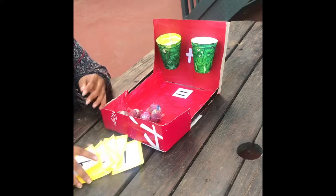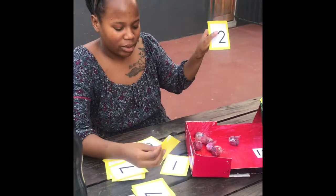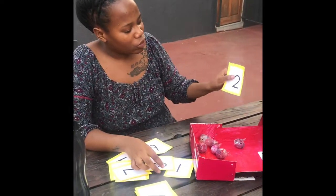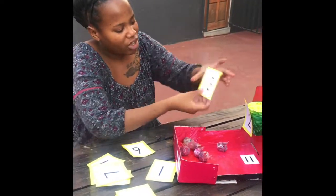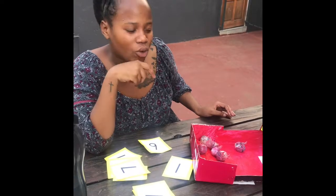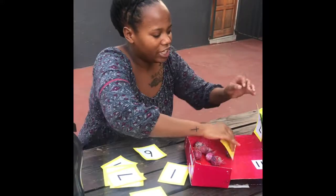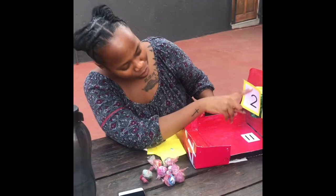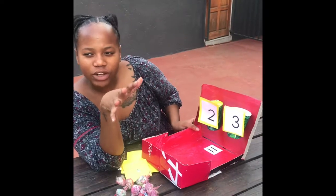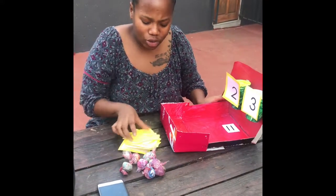So if the teacher says 2 plus 3, the learners will come here as a pair, look through the flashcards. One learner will find the number 2 and the other learner will be required to find the number 3. The learner on the left will take the number 2 and paste it on the poll, and the learner on the right will take the number 3 and paste it on the other poll. They must listen carefully to the sums the teacher calls out and cannot mix up the numbers. After the learners have created the sum — we can see the 2, the plus, and the 3 — they used their sense of listening and took the individual numbers from the flashcards to create the sum.